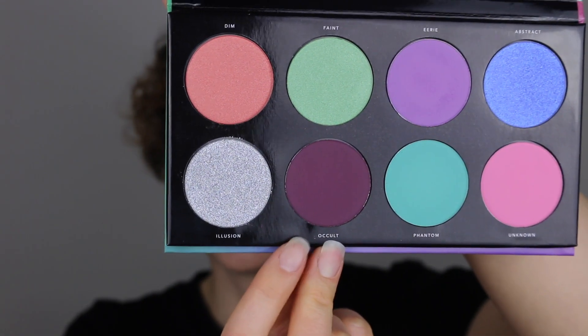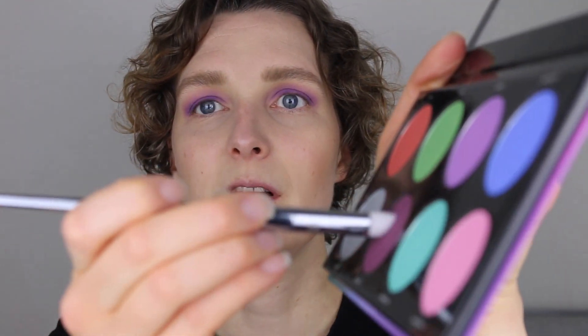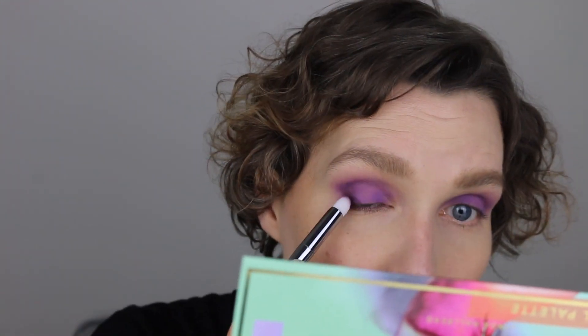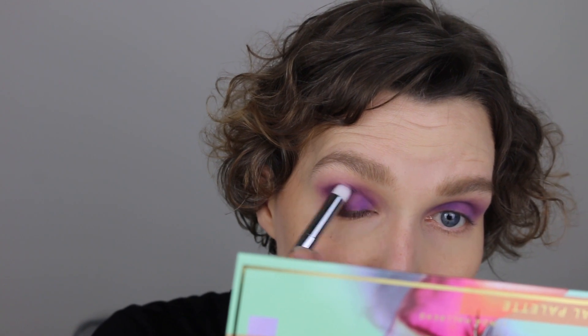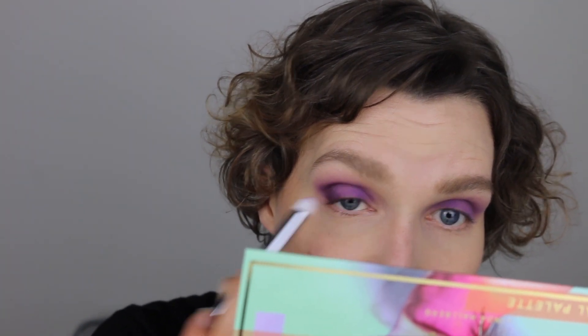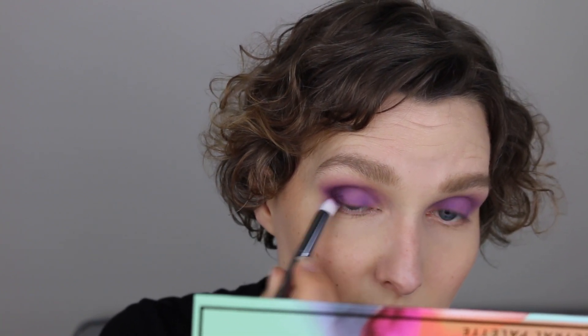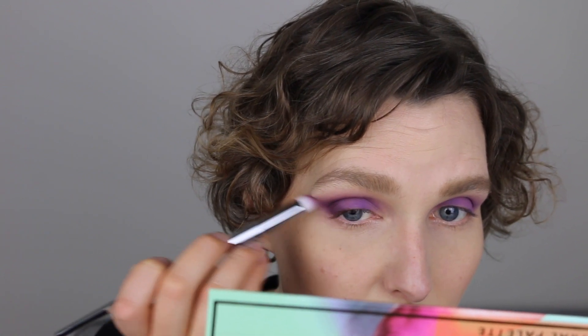Next, I'm going in with this darker purple color called Occult, using a 201 brush from Real Techniques. I'm placing this in the outer corner of my eye, very carefully tapping it into the lighter lilac color. It's a denser, pointy brush — perfect for working in the crease. I'm using this to add some dimension, gradually building up the color, and I'm also going to wing it out a little bit on the outer edge.